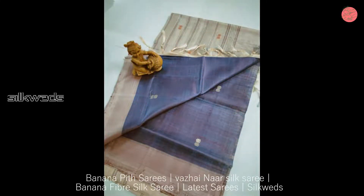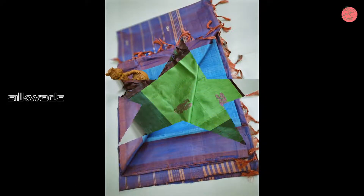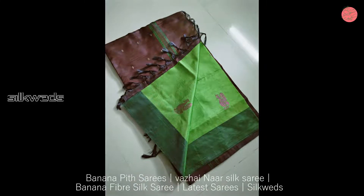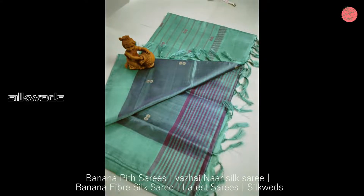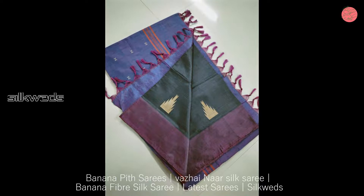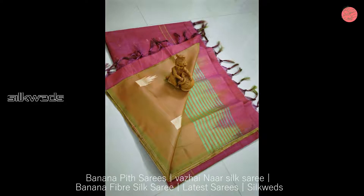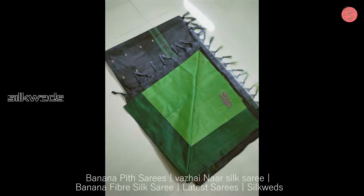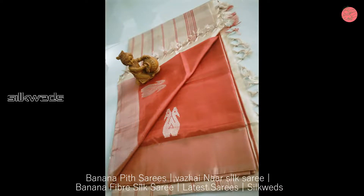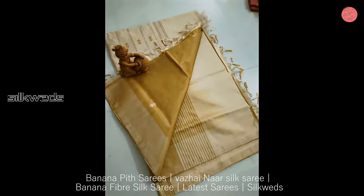All these Banana Pit Sarees have a traditional look and will give you an elegant, decent, and rich look. You can wear these Banana Pit Sarees for all kinds of parties, functions, weddings, and marriages. These Banana Pit Sarees are available at a very affordable price. You can buy these Sarees at wholesale price.